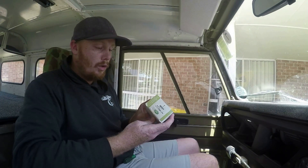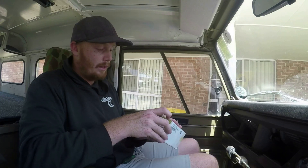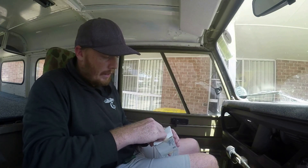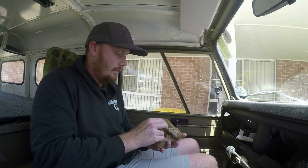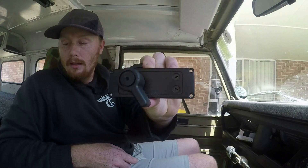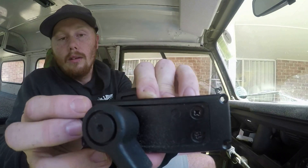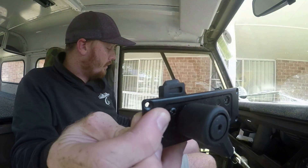I do have a new window lock for the passenger side — RRC 4879 — which is a genuine Land Rover one. They're pretty hard to get and cost a lot of money if you do get one. You can see here that the new one does have the screw in there, whereas the old one is missing it.